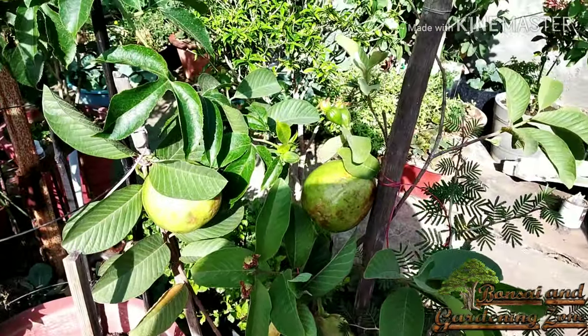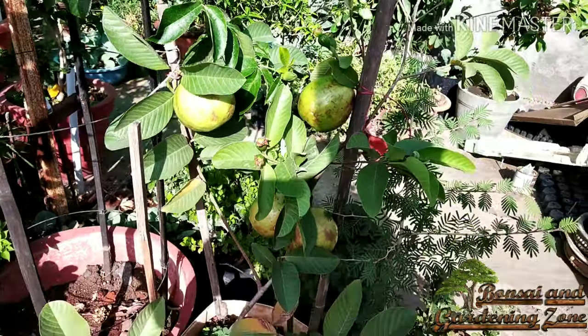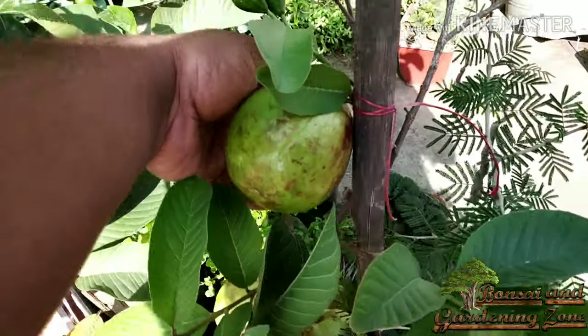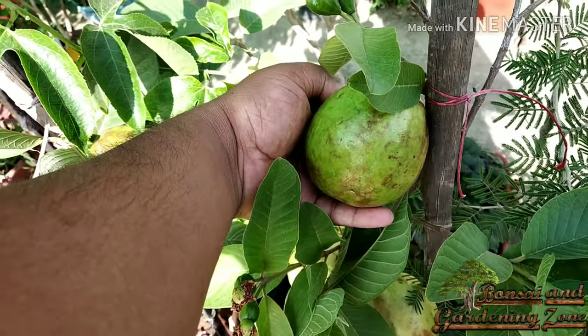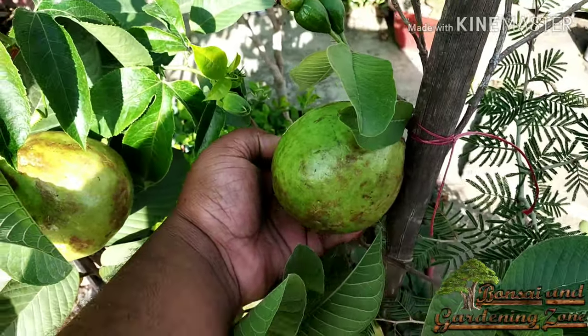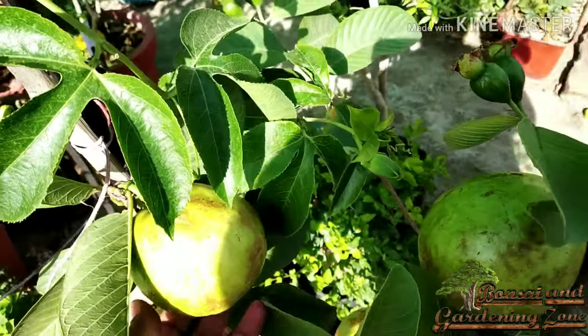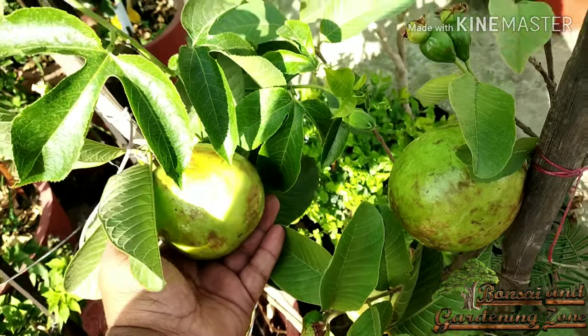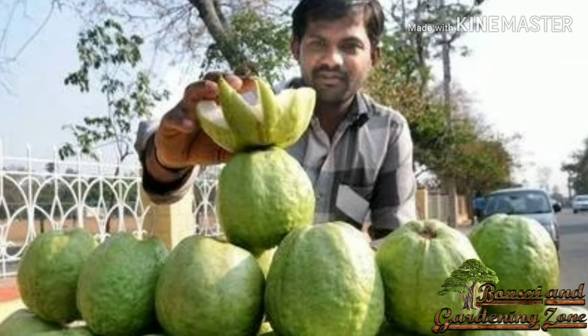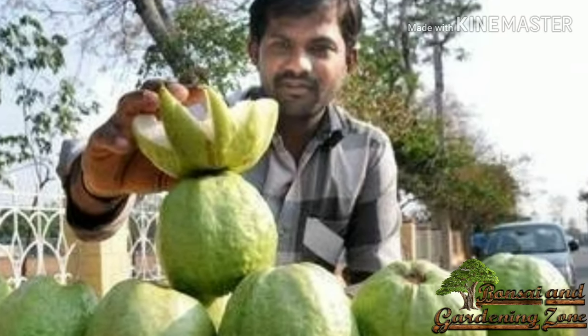Hey guys, this is Shirish and you are watching Bonsai and Gardening Zone. Isn't it surprising to see such huge guavas in just three feet of plant? This is Thailand guava. The specialty of Thai guava is that grafted plants start fruiting within one year and produce giant guavas like this if proper care is taken. Commercial growers even grow around 1 kg of each fruit with this same variety.